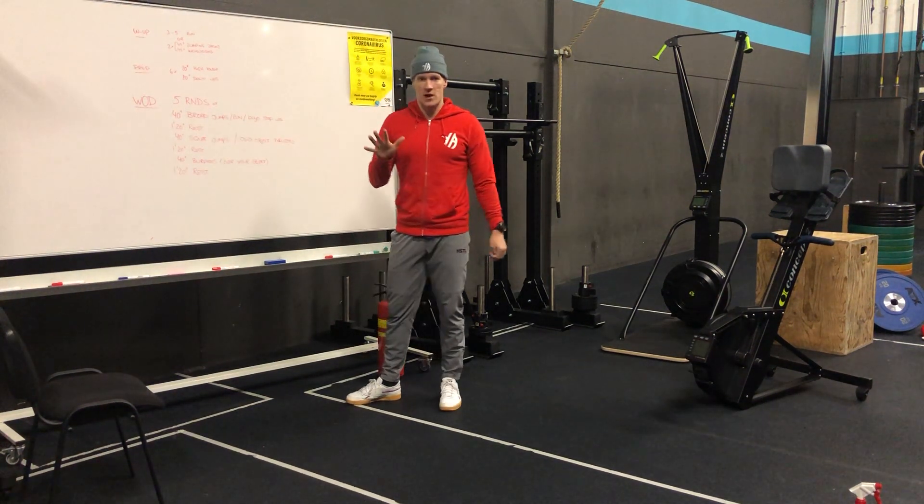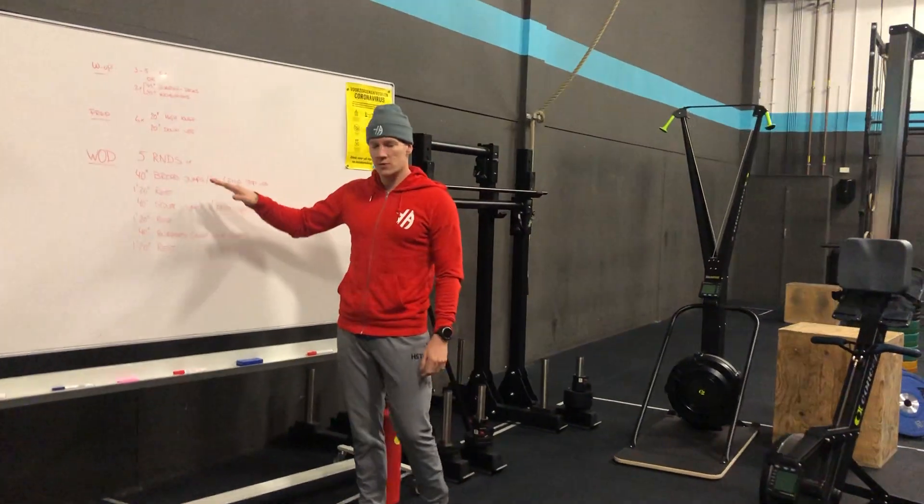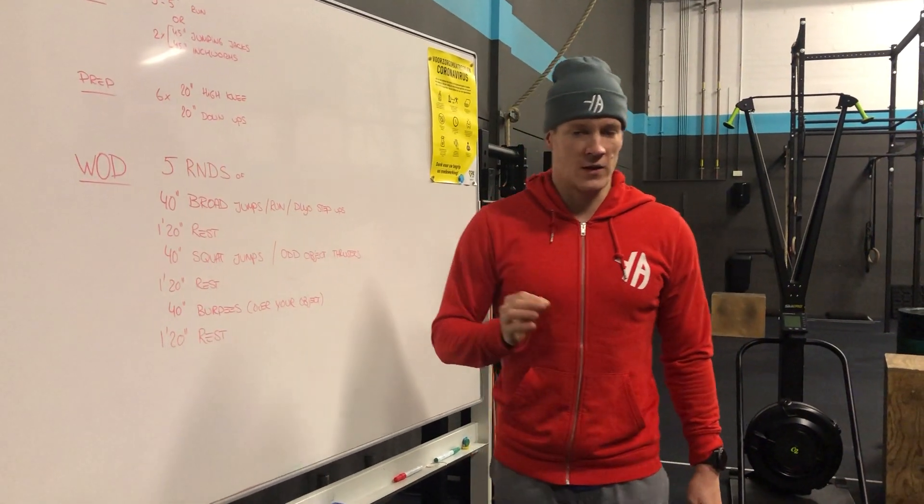The workout today will be five rounds. We have three different movements. Each movement will be done for 40 seconds, and then you rest double — one minute and 20 seconds.